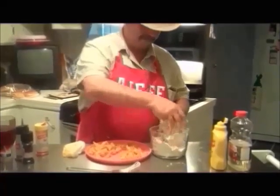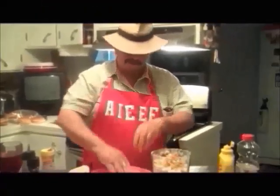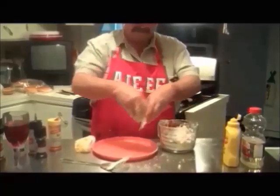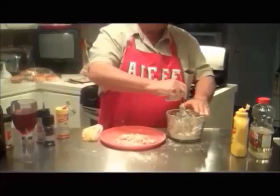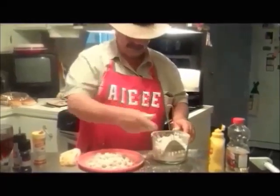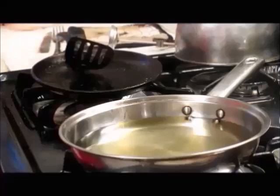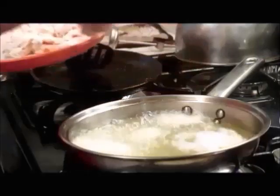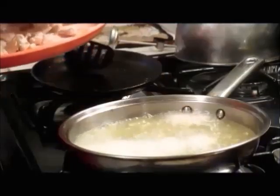Crawfish into the flour — alright, these are pretty, look at that. I'm gonna start frying these right now at 325 degrees, that's good enough. Here I go, drop them crawfish in there. Now they don't have to stay real long, but I want them until they brown. Crawfish, by the time you get them, they're almost cooked already.